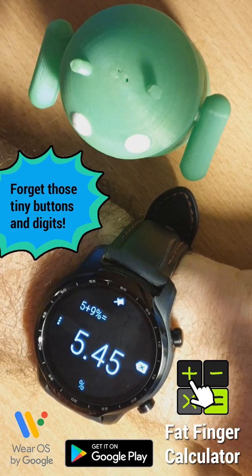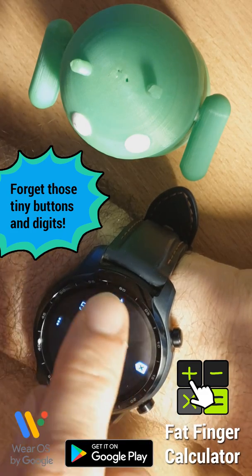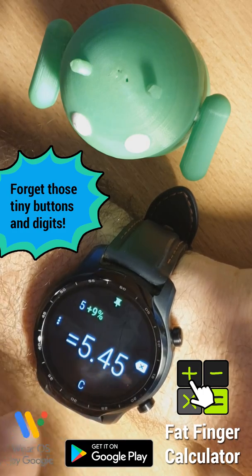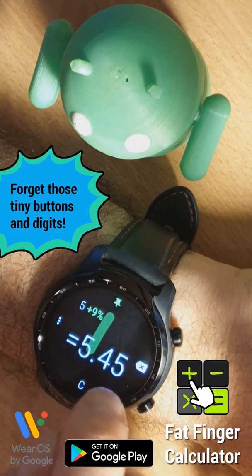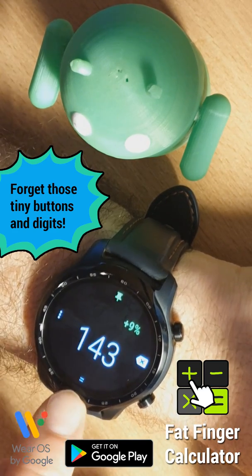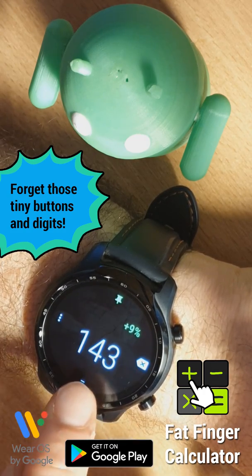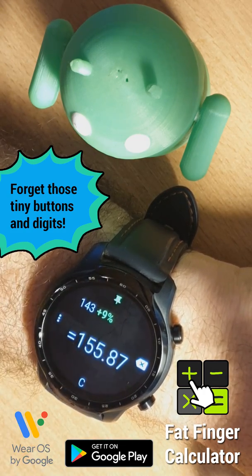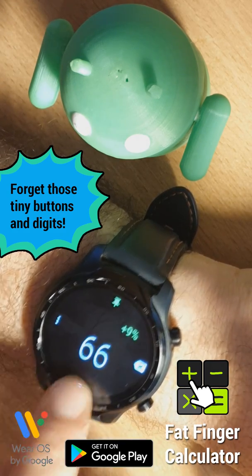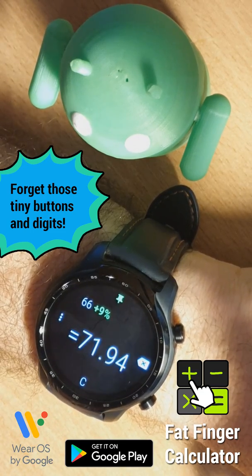What if you want to increase everything by 9%, like it's a VAT or a tax? You can pin that second part of the calculation and then enter any other number like 143. Notice the bottom button changes into an equal sign when we have something pinned, so we can press that and get the increased value. Let's do 66 and press equal sign again — there we have a very powerful percentage calculator.